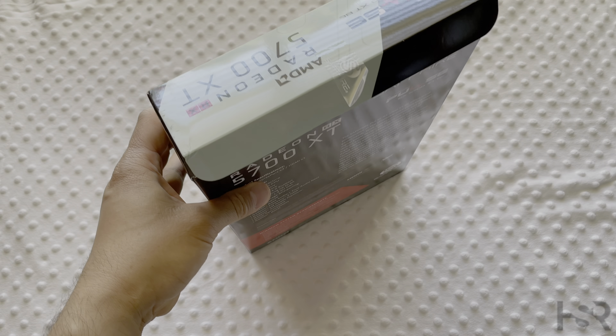It was due to come like a week from now, and I got it out of nowhere. Today's a Sunday and somehow I've got a delivery, and I got so excited that I actually broke the seal.